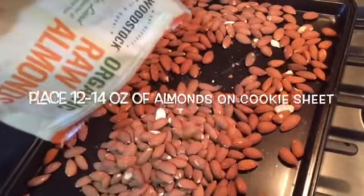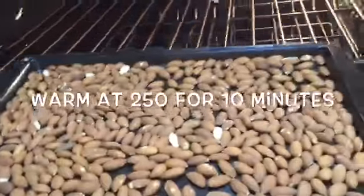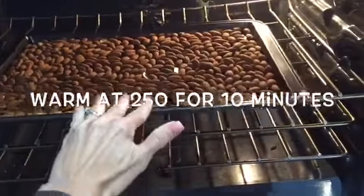Place about 12 to 14 ounces of almonds on a cookie sheet. Place them in the oven at 250 degrees for about 10 minutes.